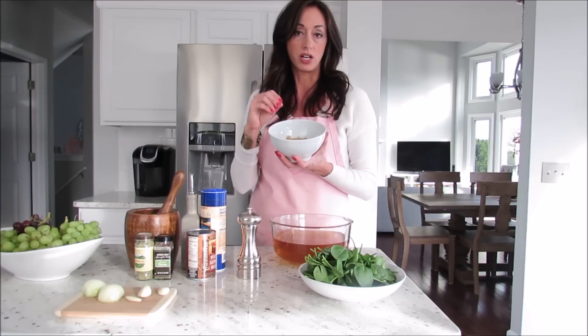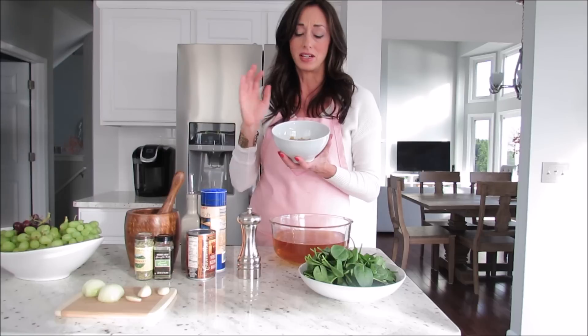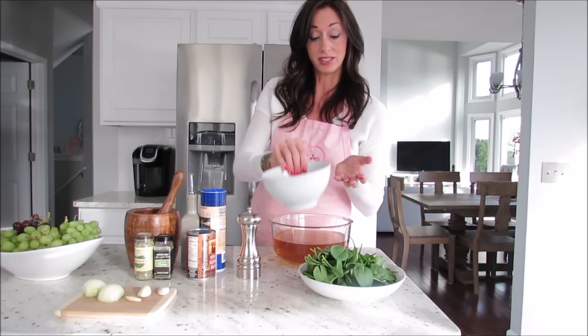You can use whatever kind of pasta you like — shell pasta or even elbow pasta would be fine. I just happen to have this on hand.